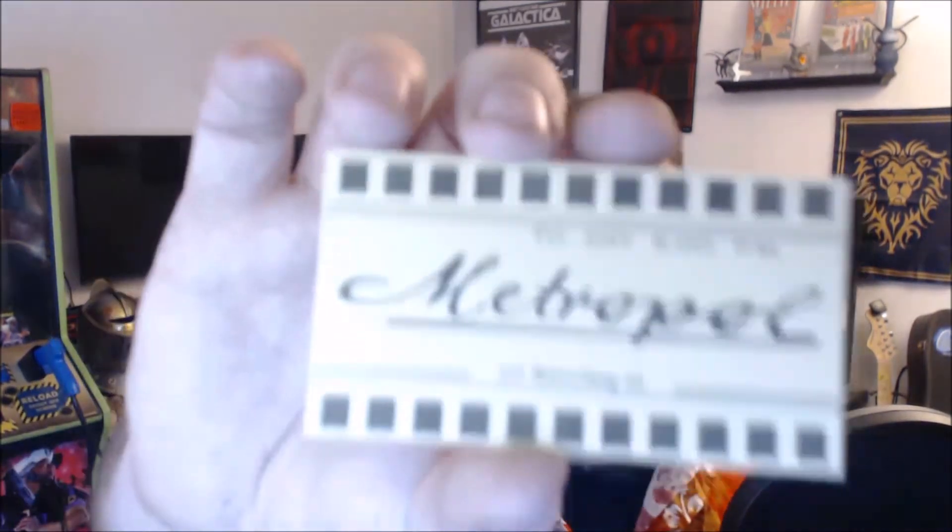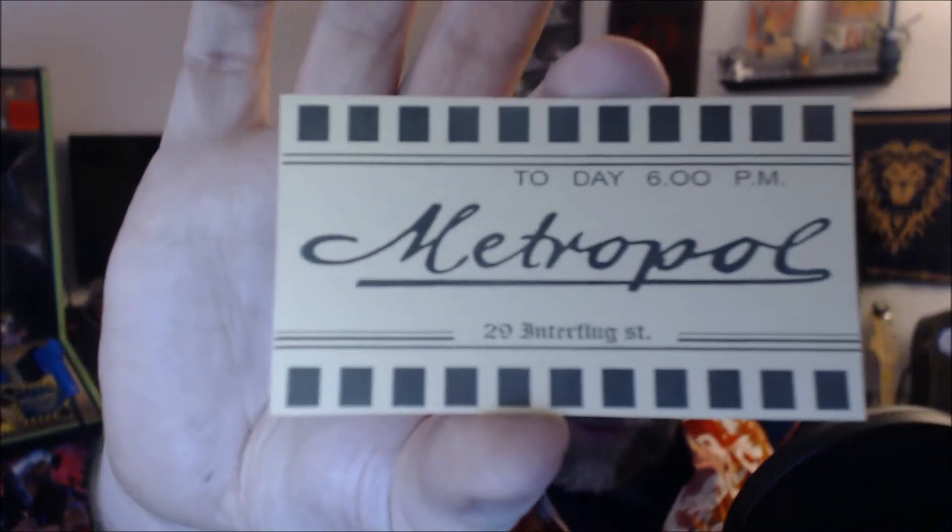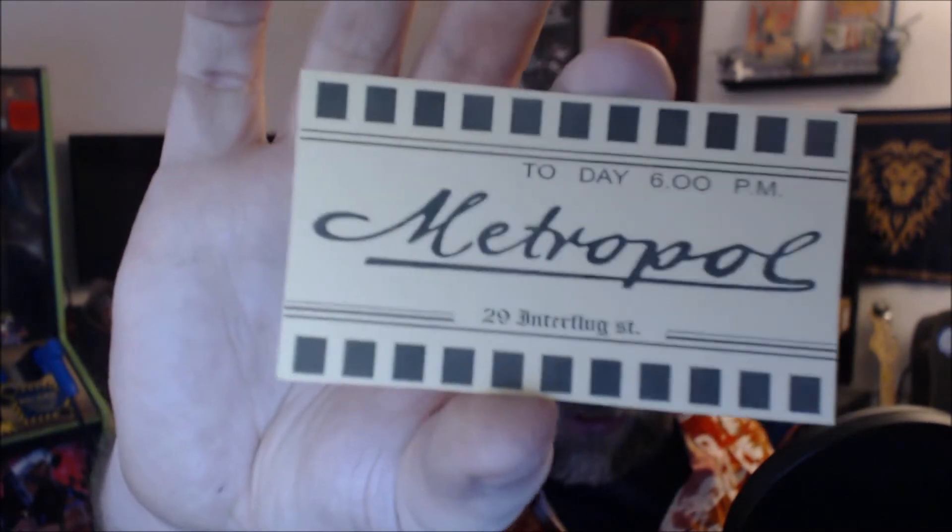We have some cards — this is from Cereal Resin Company and Metropole. I don't know what this is from. Someone will definitely come in and correct me. It looks like a business card — 'Today 6 PM, Metropole, enter Plug Street, enter Plug 29.' Anyways, that's what that is, just a little business card.